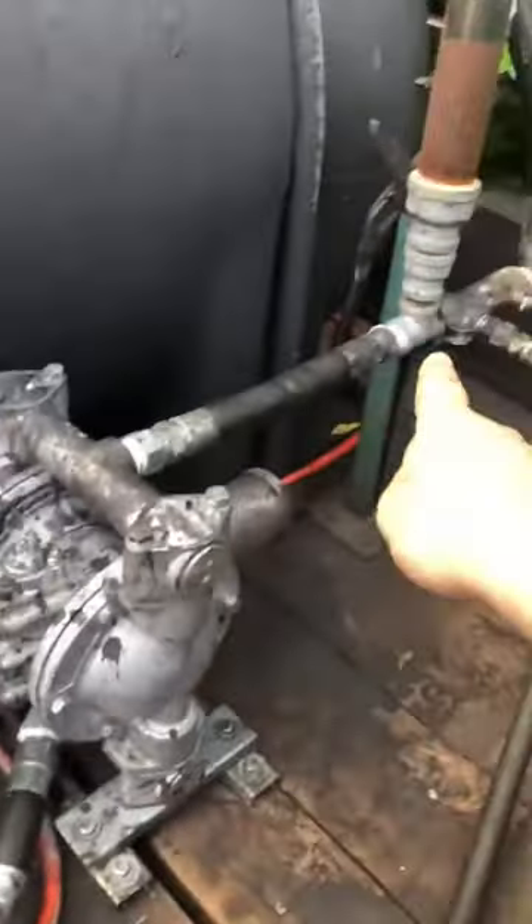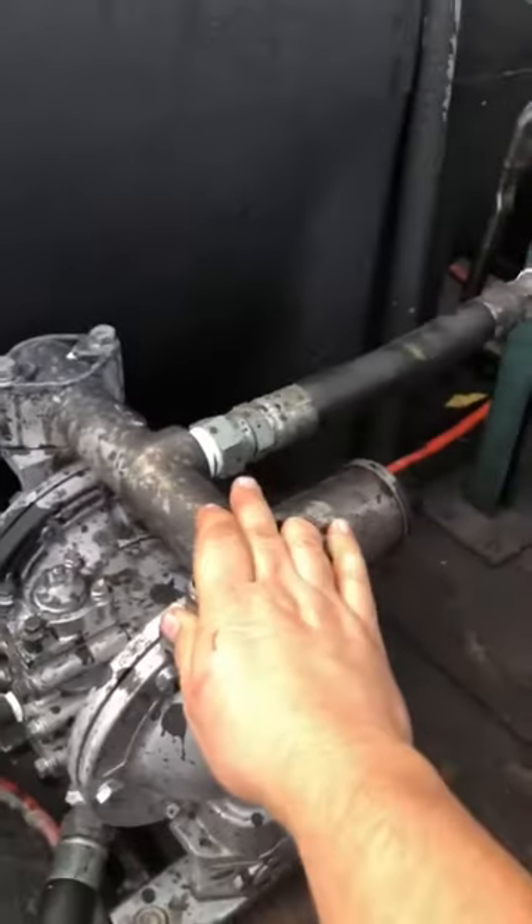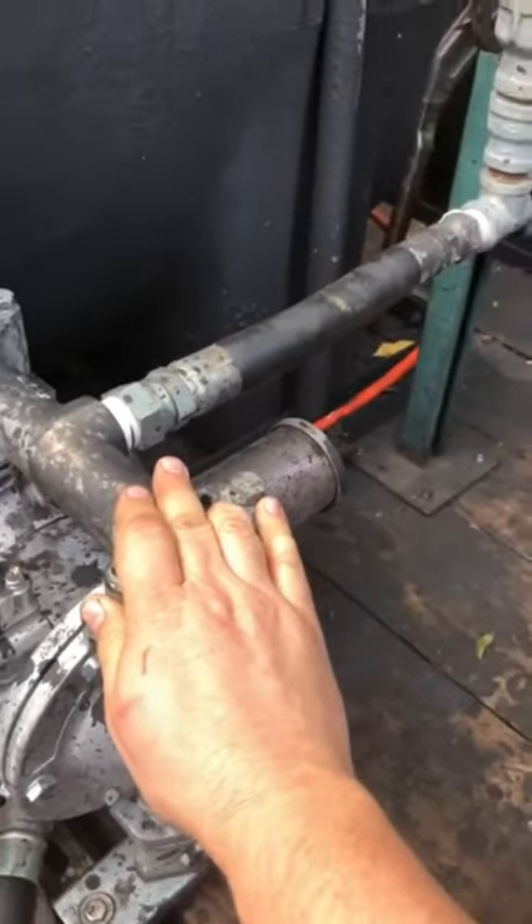Or if I close this, I can turn the pump on and flush the pump and all of my lines out. That goes to my one-inch Yamada air diaphragm pump.